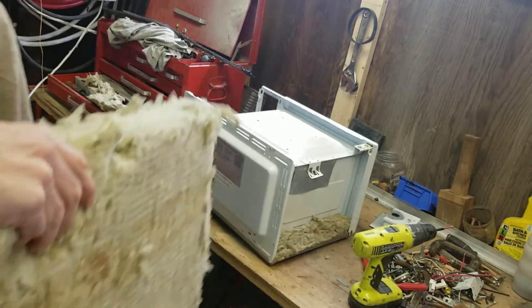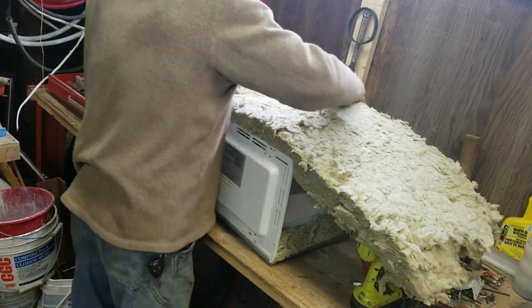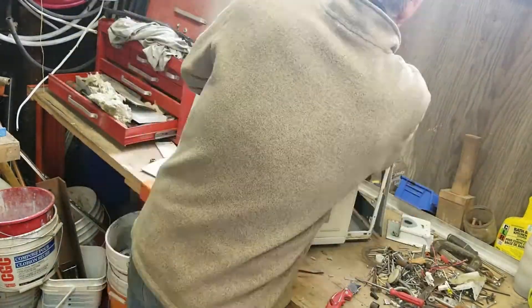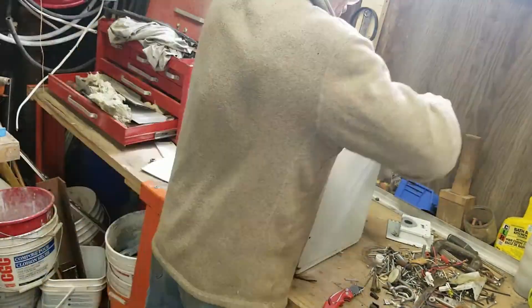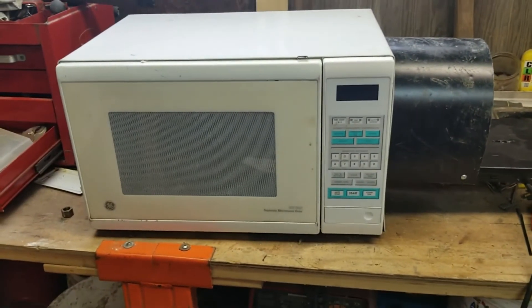So we'll pack some insulation there, and we're gonna pack some insulation on the top — go up here on the top. I'm gonna heat this up right now.